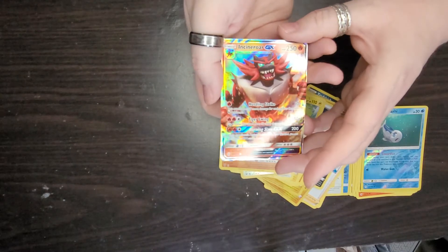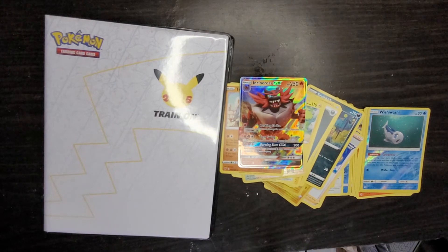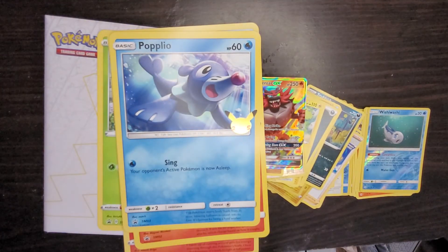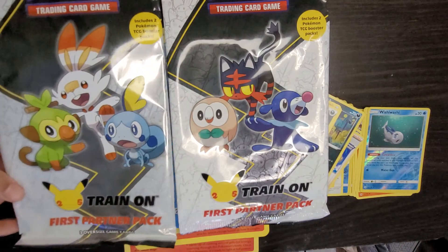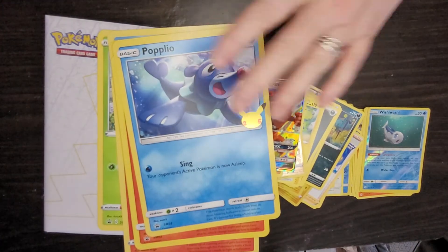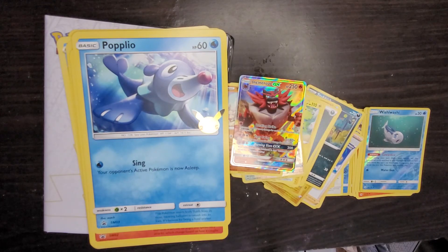So guys, here is the book and here are our cards. You get them inside these big packs. If you want, you can go to your local store or Walmart to pick yourself up some of these packages. These are the good cards you keep — you can't usually play with these ones, you play with the regular ones. Thanks so much for joining us today, until next time!